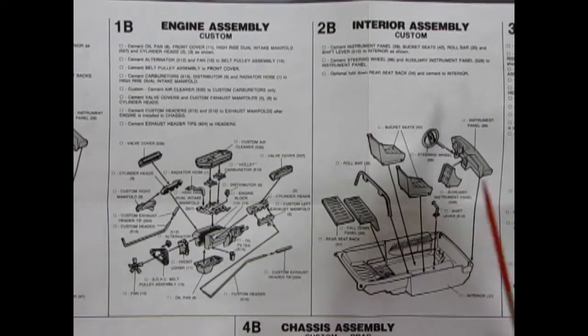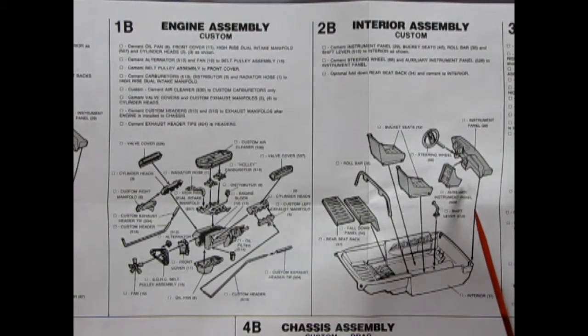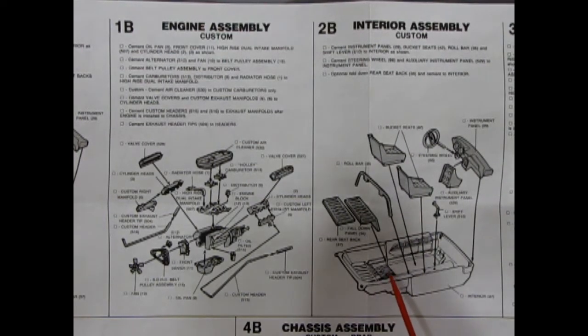With the custom interior, things start to become a race custom setup. Your instrument panel comes again along with an auxiliary instrument panel, bucket seats, and a basic curve-style roll bar. There's a fold-down panel to cover over the seat cushion as well as a back panel to cover it up.